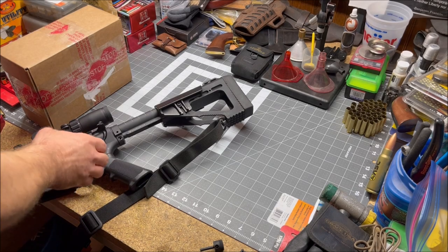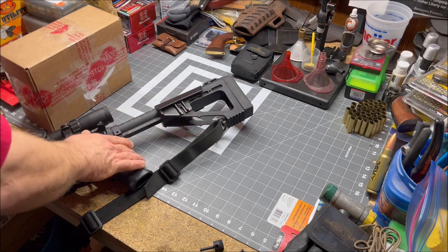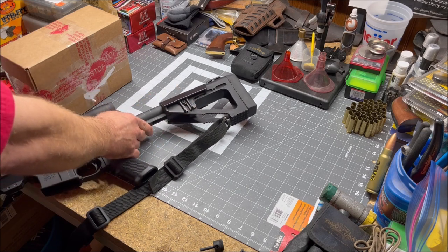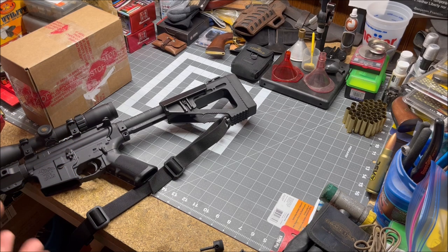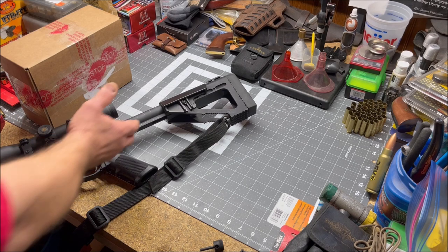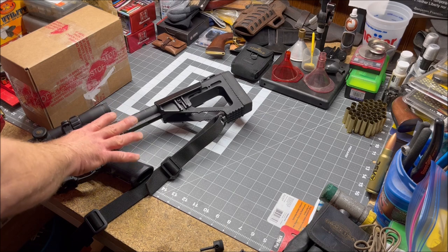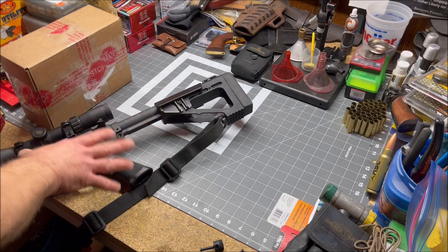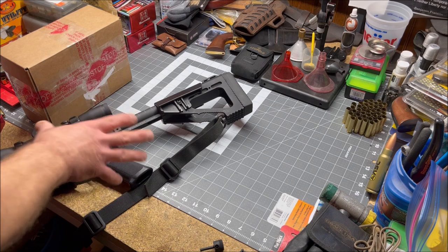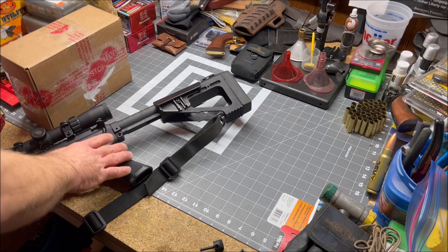Welcome back to the Reload Bench. Six years ago, I purchased this Hammer buttstock from the Double Star Corporation. I was looking to get something a little bit different for one of my AR-15s, and I came across this kind of by mistake. I really wasn't looking for this one in particular, just looking at different buttstocks that were available. It is a little bit pricey for an AR-15 buttstock, but it's definitely worth the money in my opinion.